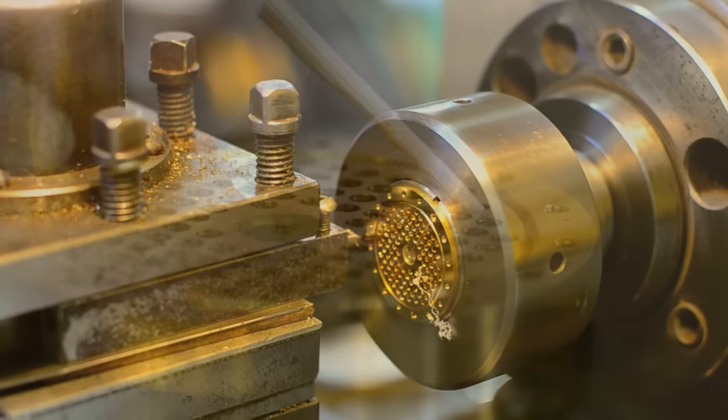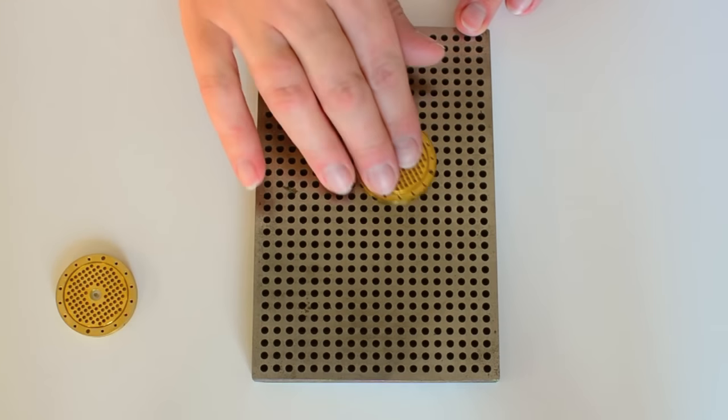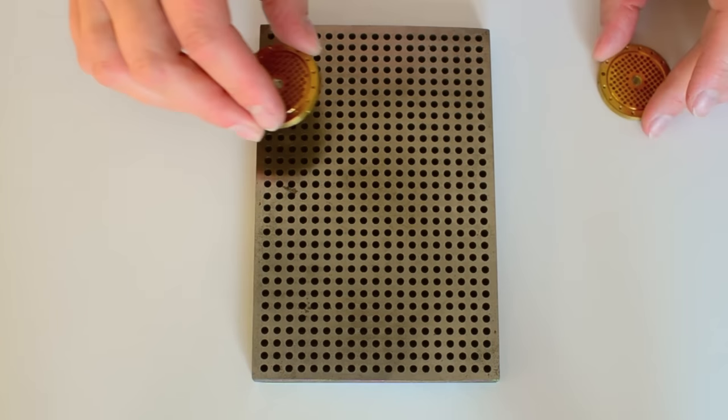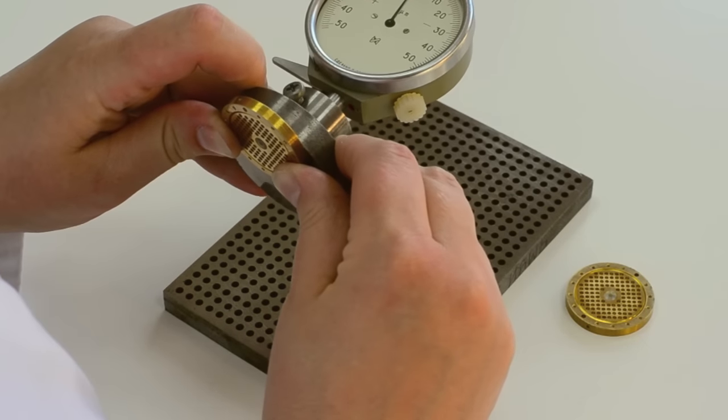After the cutting stage, the electrodes are sent back to the base so that each hole can be carefully checked and cleaned. Each electrode is then further polished using a special surface, after which it is tested with an old but very accurate Soviet micrometer.